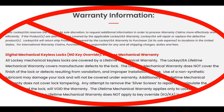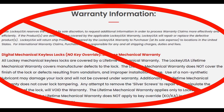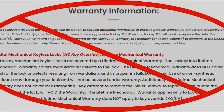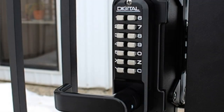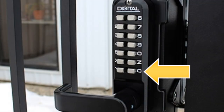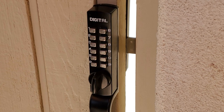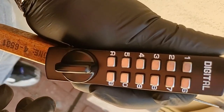The most important thing you need to know about these locks is that when you are changing the combination, you have to clear the lock and keep it in clear mode while changing the tumblers. If you don't do this, you're going to void the lifetime warranty. On many Lock Key locks you're going to see a C button — that's the clear button — and that button needs to be pressed and held during the entire combination change.